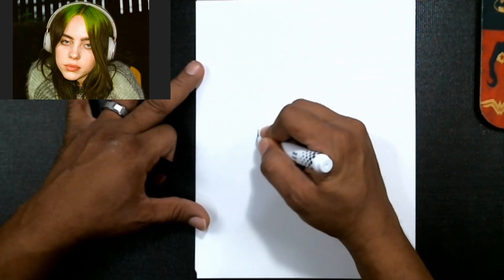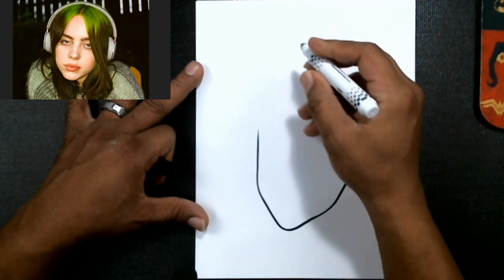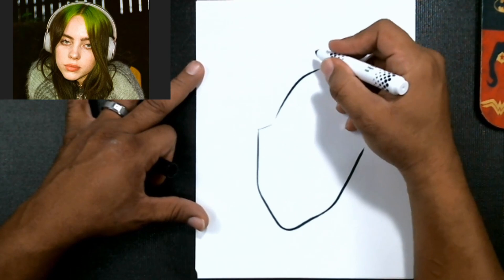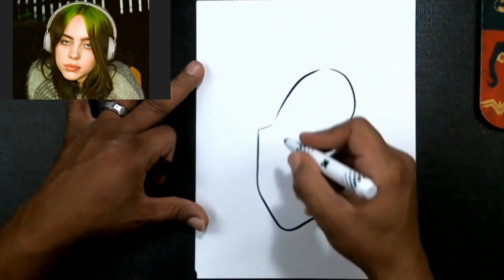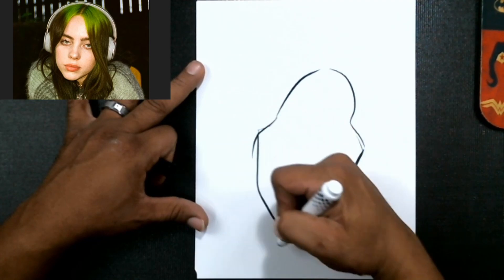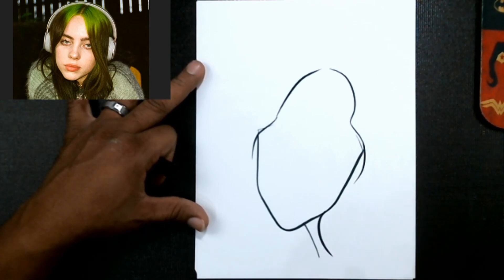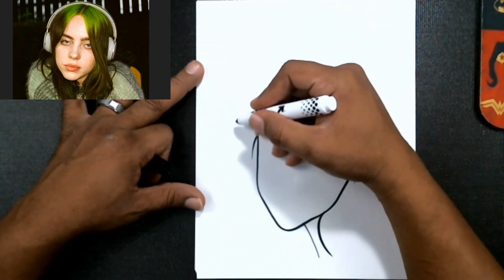I'm gonna start with pretty much a deliberate arrow shape for her head, okay — kind of like this. Then I'll bring my shape off the side and go ahead and add a little neck for the cartoon effect.